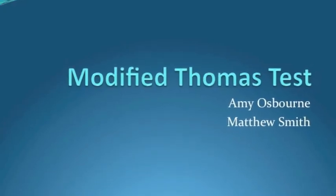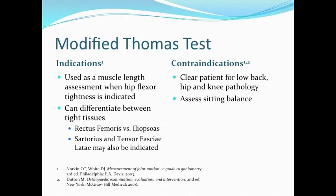We will be performing the Modified Thomas Test. The Modified Thomas Test can be used as a muscle length assessment when hip flexor tightness is indicated.